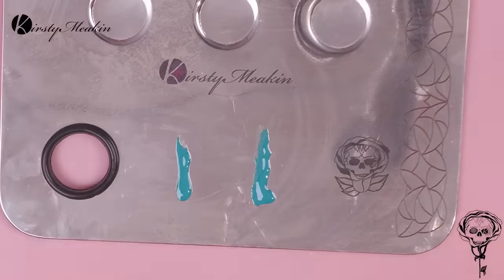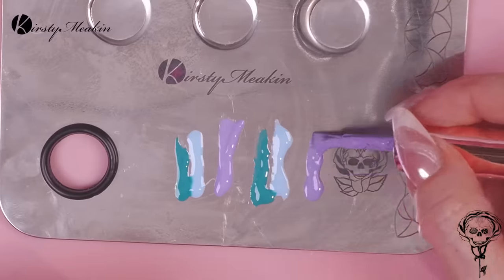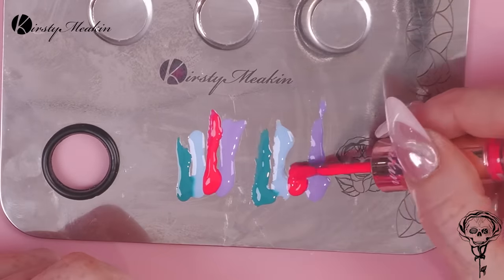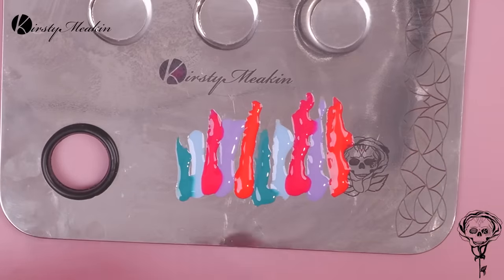Now we're gonna take a selection of colours — you can do this with whatever colours you want. We obviously decided this with the client. I go through a consultation and we pick all of the colours that we're gonna use. I've also put a bit of crystal in.